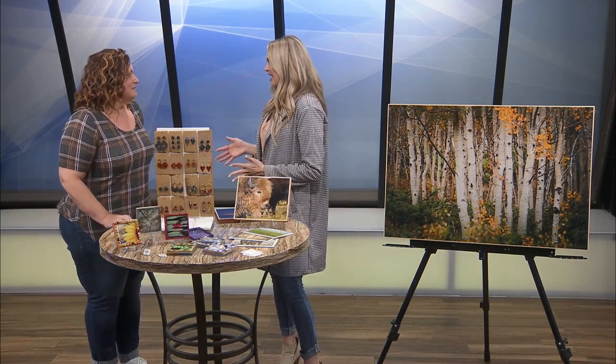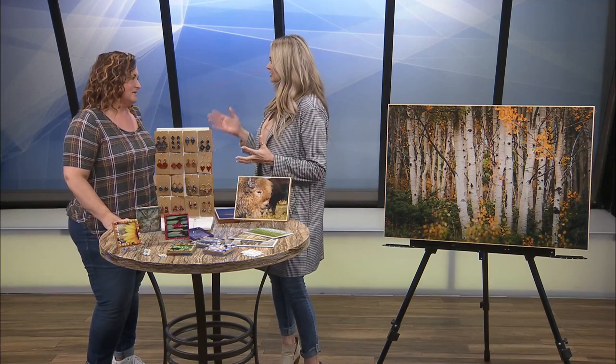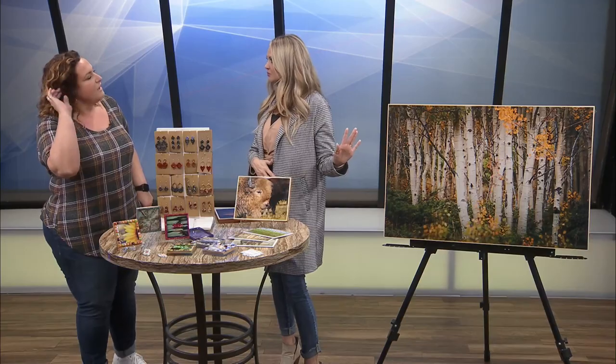We're glad to have you back. I do remember from this summer that you do photography, but tell us a little bit about what you do over it, because you've got a piece over here. So photography is kind of the base of where I started. I enjoy the hands-on work of it too. What I've done over here — this is a photograph mounted on a board, and then I actually paint a texture over it that goes with what the photo is.